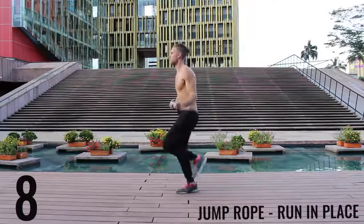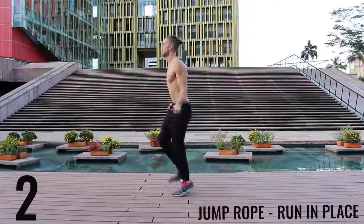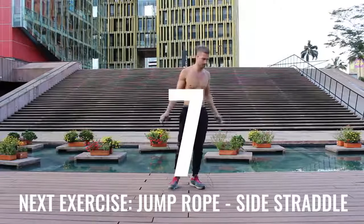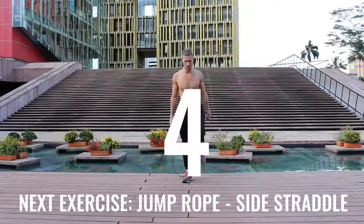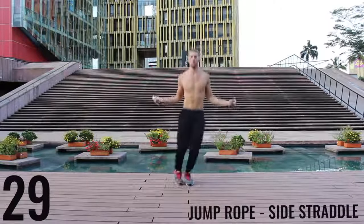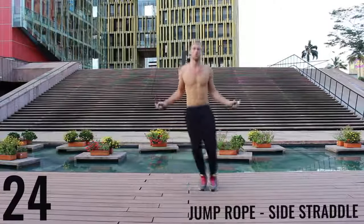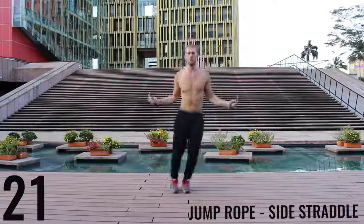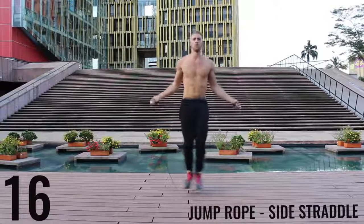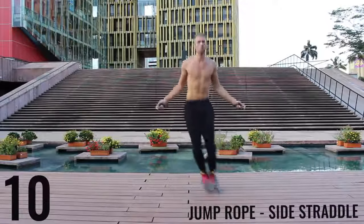Take a deep breath into your nose, out through your mouth. Let's get right back into jump rope side straddle. Let's go — floating back and forth. All out effort, give it everything you have. Only a few exercises left. Finish strong here. Ten seconds more.